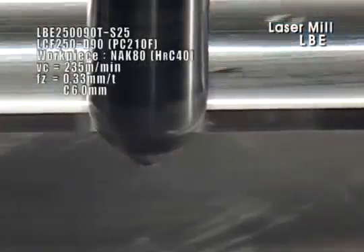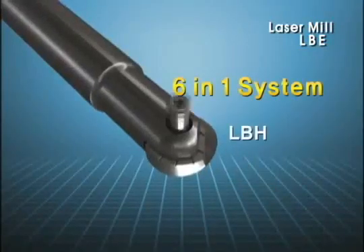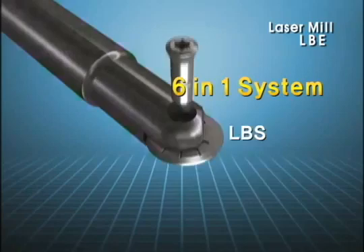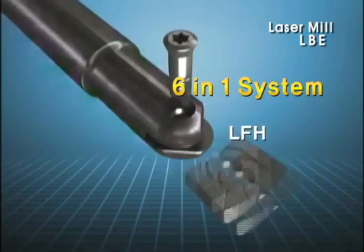The same cutter can be equipped with six types of insert, such as corner R, high feed, chamfer type, etc. The clamping is convenient as a single screw is applied to each insert.